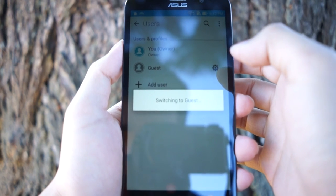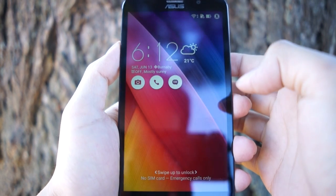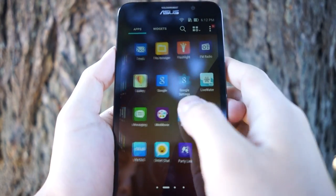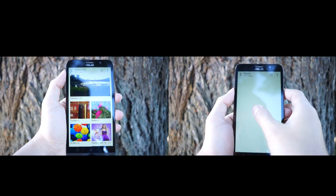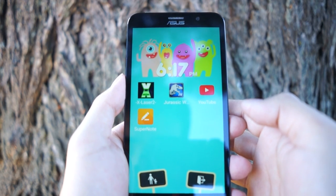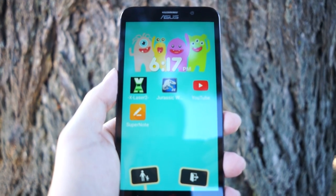It is normal these days to let other people borrow our device, and the Snap View and Kids Mode help protect our privacy. Snap View allows users to switch between various accounts, displaying different content accordingly — for example, pictures taken by user A are not available to user B, and the same applies to downloaded apps. Kids Mode lets you determine which apps your kids can access, such as games, so they always have something to keep them busy.